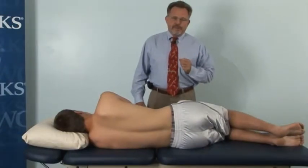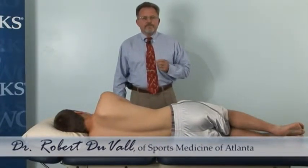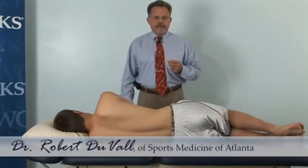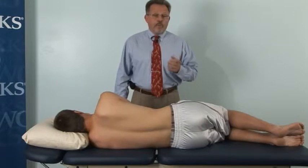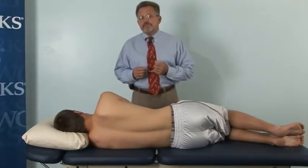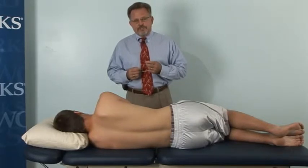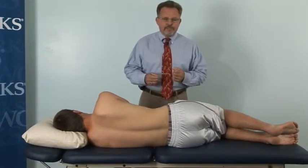Hi, I'm Dr. Bob Duval, the Residency and Fellowship Program Director of Sports Medicine of Atlanta's Orthopedic Manual Physical Therapy Fellowship Program. I'm here at Oak Works today to demonstrate some of the ergonomic features and treatment features that we can use with this PT400 treatment table.